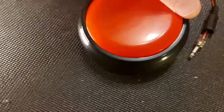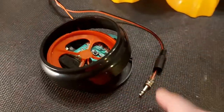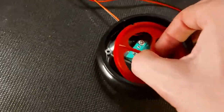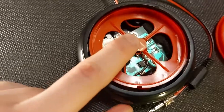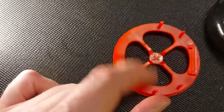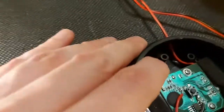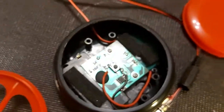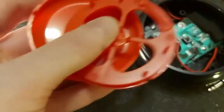I pulled off those little stickers on the bottom and then took out the four screws on the perimeter that allowed me to get inside. You can see it's made up of a switch plate on top, an assembly in the middle, and a little tack switch underneath. What this assembly does is when it's put on just right and you push down, it's going to push down on that little tack switch. The pieces are a little finicky and specific as to orientation, but they're pretty easy to figure out just by playing around.